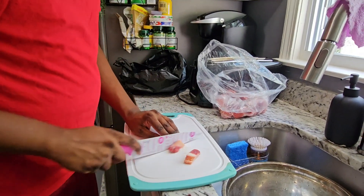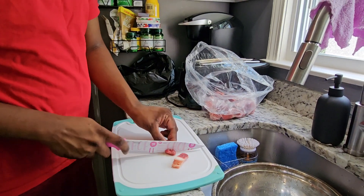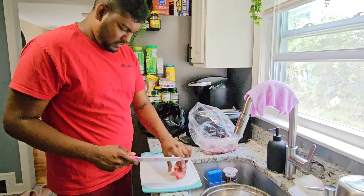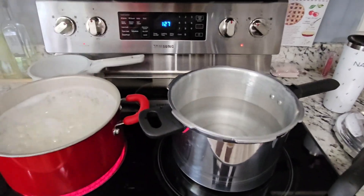Honestly, people love that fatty part, but I don't really care for it. We got the rice boiling and the pressure pot ready for the beef.